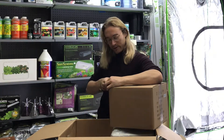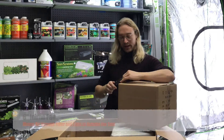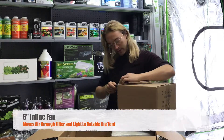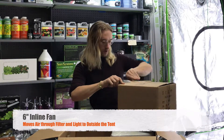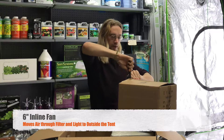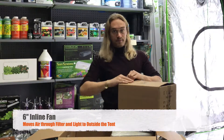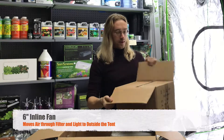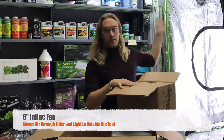This is another fan, but instead of a clip-on one, this is an inline fan. What this does is move the air through the light casing and the reflector. It sucks it up through the filter and brings it outside of the tent.